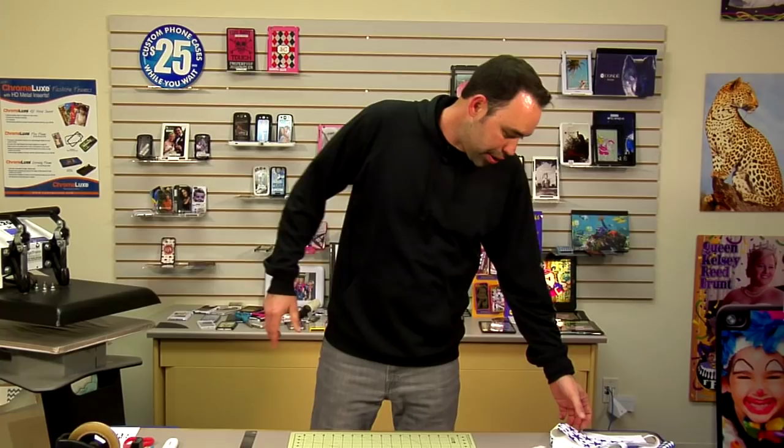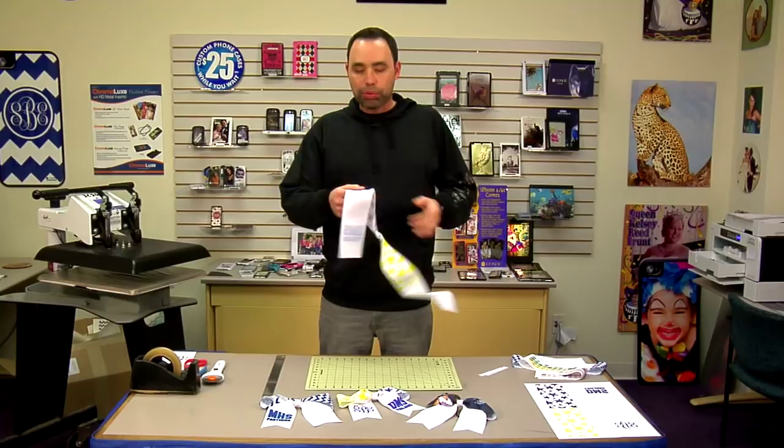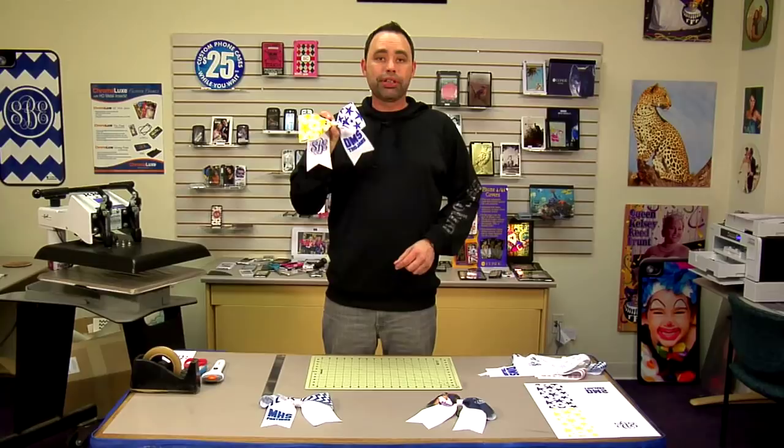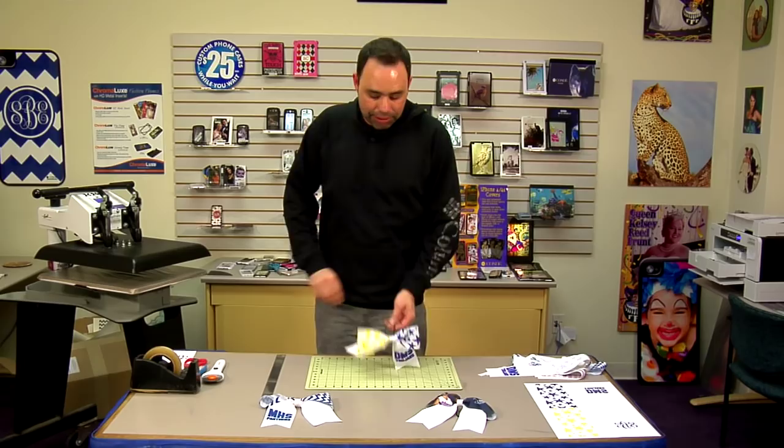Hey guys, Jeff with Condie Systems, and today I want to show you a brand new product coming down the line. This is sublimatable grosgrain ribbon. What we're working with today is three inch, and what we're going to be making are these cheer bows. These are extremely popular with the kids and the profit margin is unbelievable. You're going to be getting $20 or more for these, and the cost is going to be about $3. So let's get started.